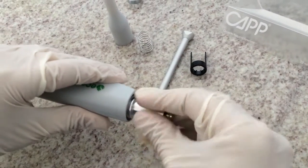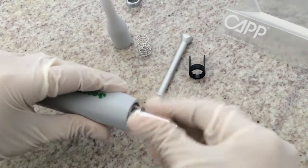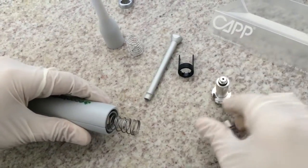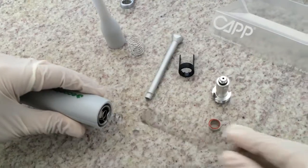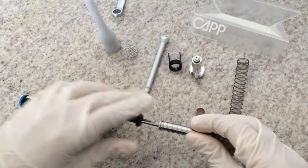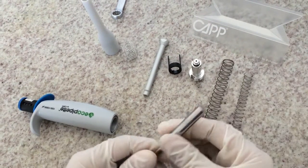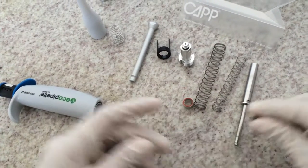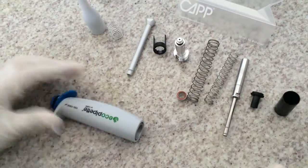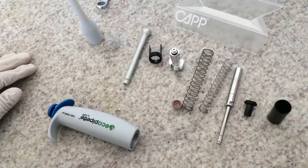We will then access the seal, o-ring and piston of the pipette. These can be replaced or cleaned and lubricated depending on their condition.